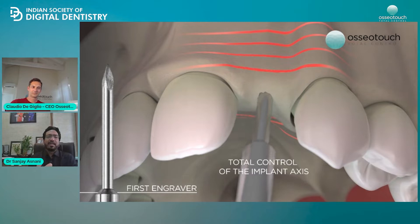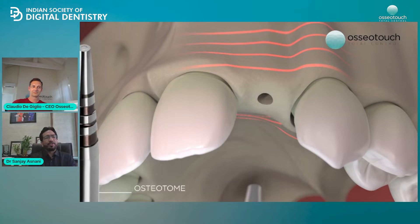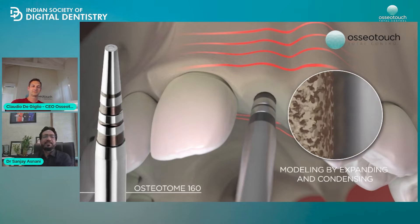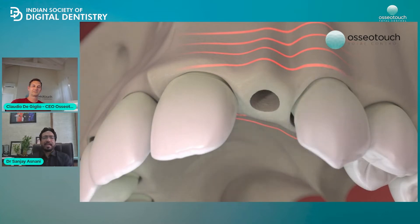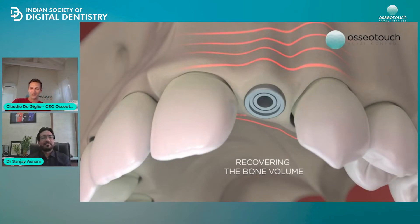Previously, if I had to do osteodensification, I had to have a denset circuit. Then if I had to do an osteotomy, I had to have a piezo or a physio dispenser, and I had to keep changing the tips — it required irrigation, everything. A lot of inventory was there. But with this, life has become very simple. It's all one solution.